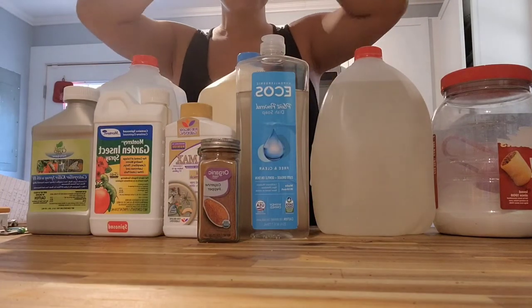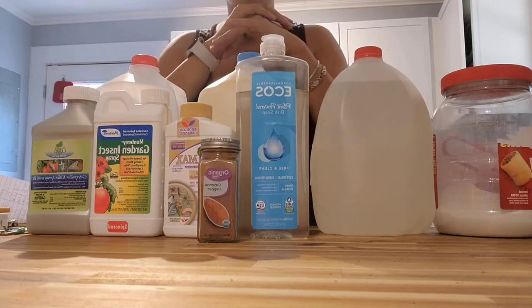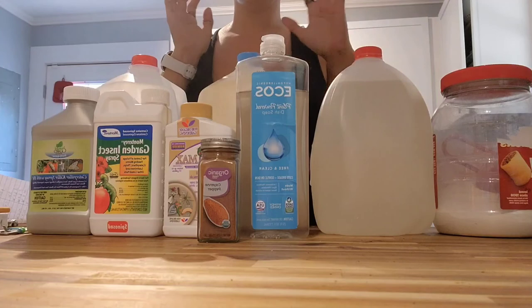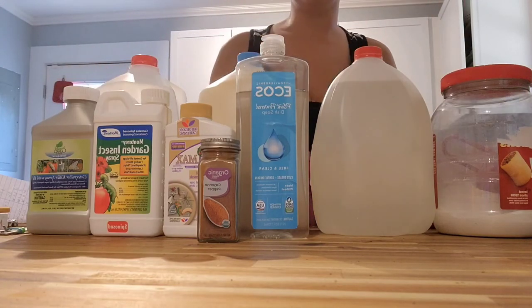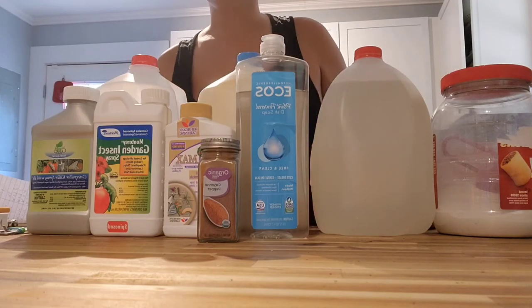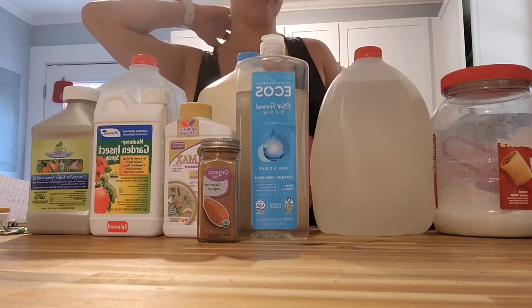All right, my growers, good morning! Welcome back to our channel. As you can see, I have all our pesticide stuff laid out and it is a lot, but this is what it takes to keep our garden safe from those pesky bugs. We're going to go through each one.